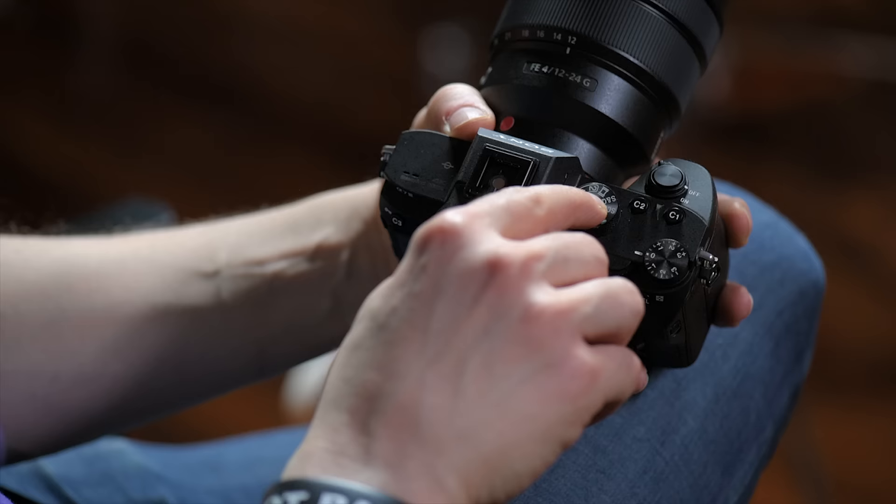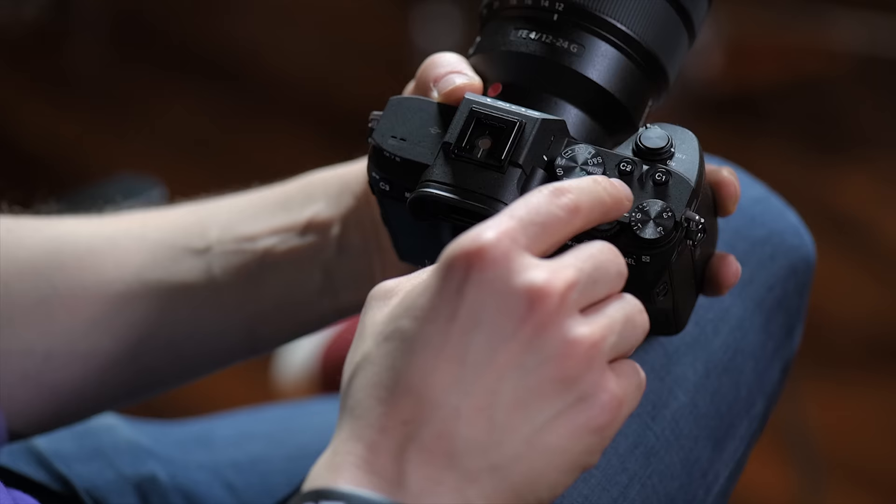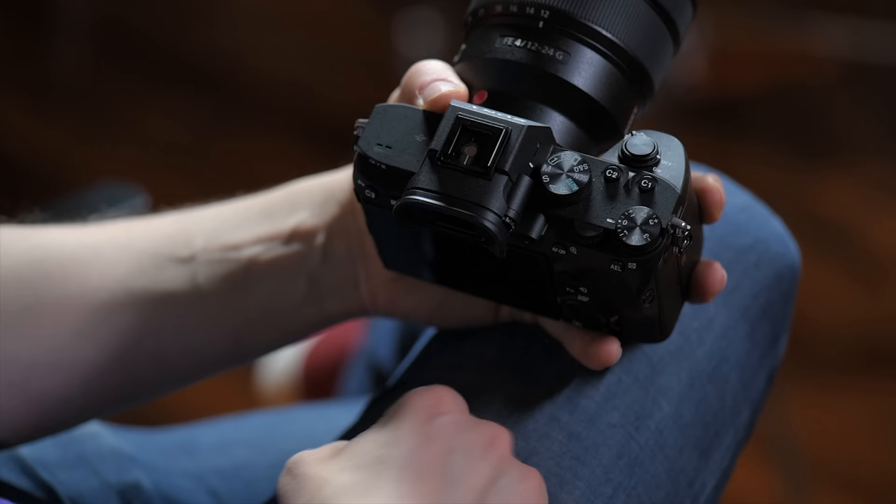S&Q means if you want to do slow motion at 120 frames or go super fast at one frame per second for video, you have those options. Moving around the dial, you also have your video mode, though you can shoot video from any one of these modes. At the top you have positions 1 and 2 — those are user-defined settings, so maybe one is set for super slow motion and the other for cinematic video. There are also C1 and C2 buttons you can custom set as well.